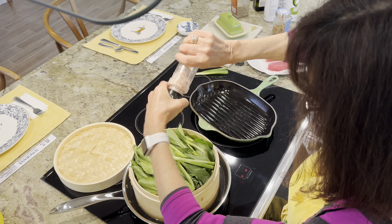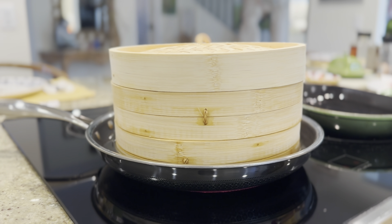Firstly, this steamer basket is made of natural bamboo, which is not only eco-friendly, but also durable and long-lasting.